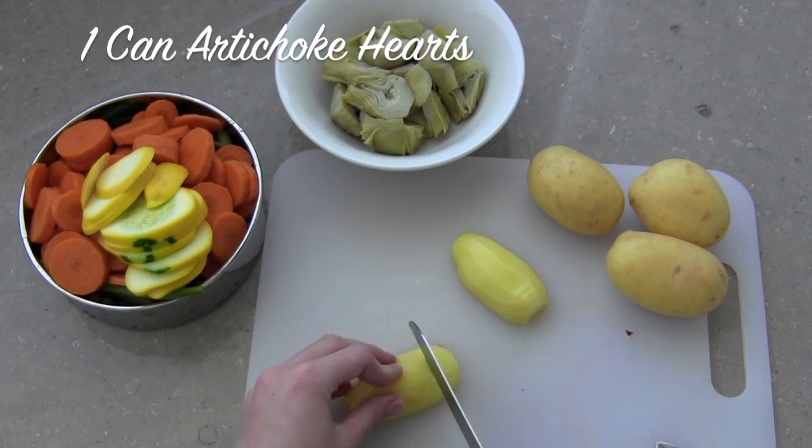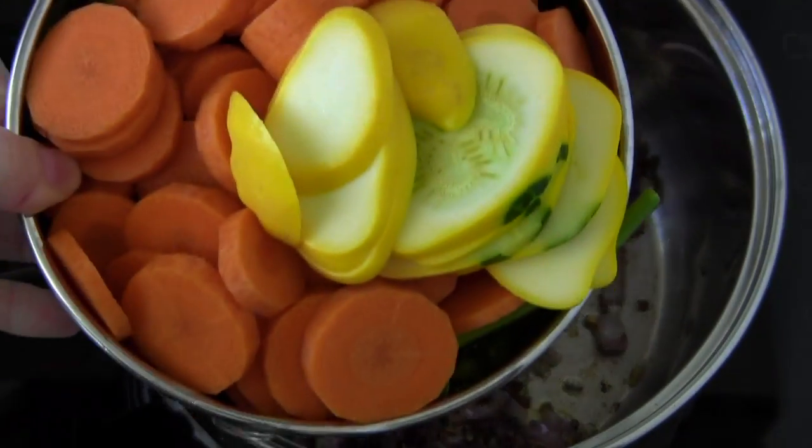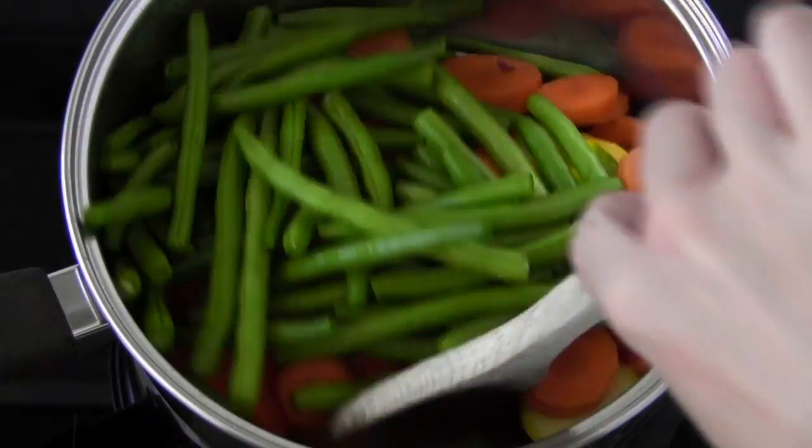I'm also adding four medium potatoes, peeled and chopped into three-quarter inch pieces. When your onions and garlic are ready, add your vegetables and mix them up so they can start to wilt down.